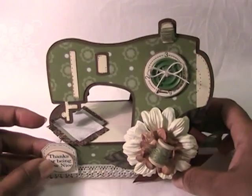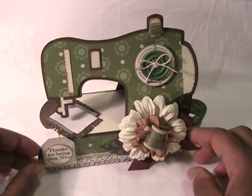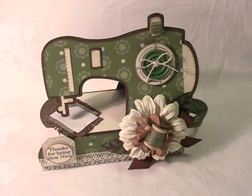Always remember that Regina always includes PDF files with her cutting files, so if you do not have an electronic cutting machine, you can always cut these out by hand. Hop on over to the Cutting Cafe blog and check out what the other design team members are working on this week. Remember to leave a comment so you will be eligible to win free files. Thanks for watching — bye bye!